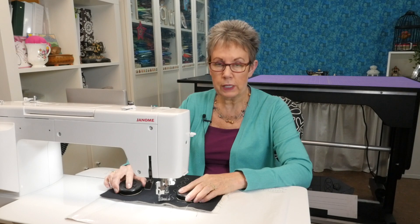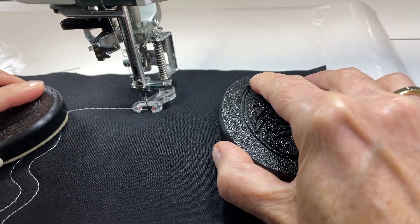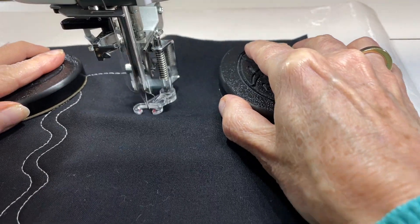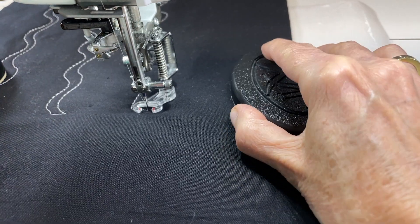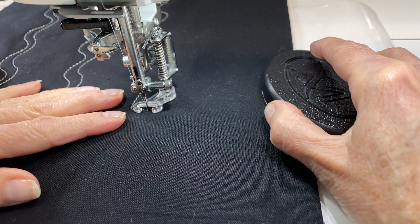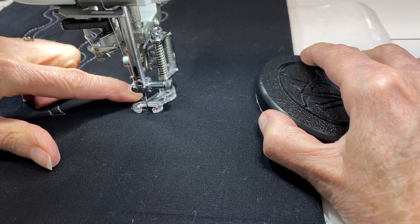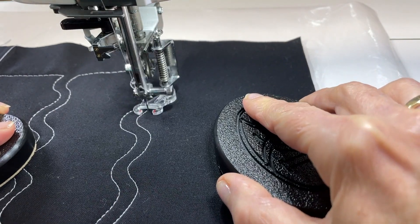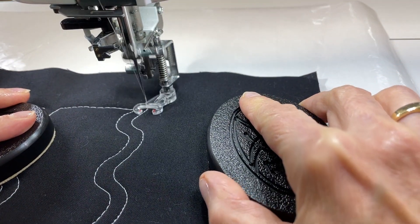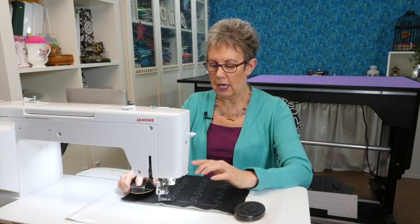I'm going to do one more set, and I want to point out something that may help you when you're trying to stitch that second echo line. What I find helpful is to use the edge of my foot as I go along — I'll try and run that edge along the previously stitched line to give me even spacing. It's probably a little more than a quarter of an inch, but it allows me to easily follow along that first stitch line, especially when I'm going backwards.